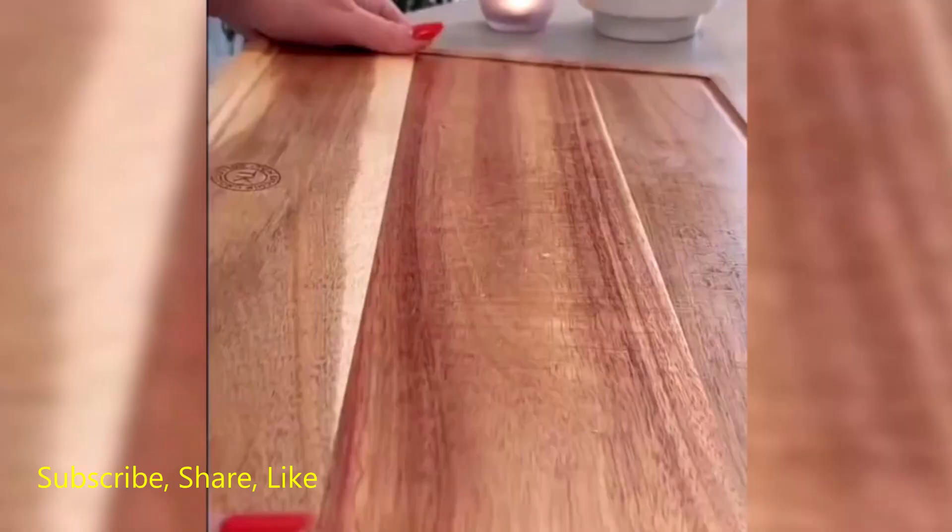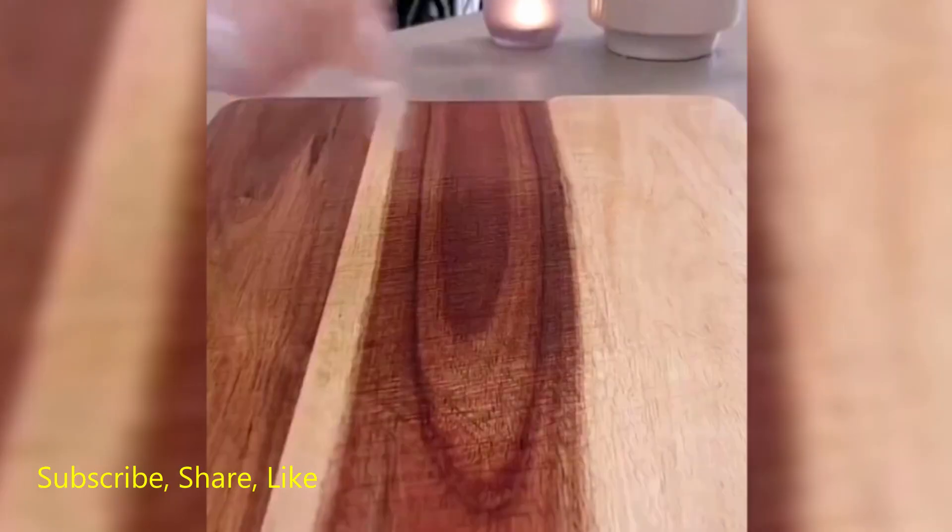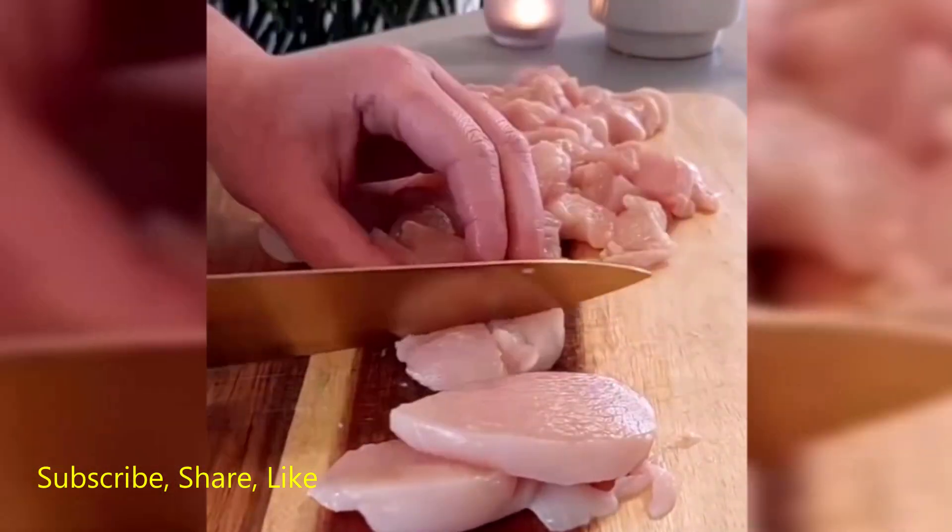Sauté the chopped onion in a pan with a little oil until soft. Add the marinated chicken to the pan and cook until browned.